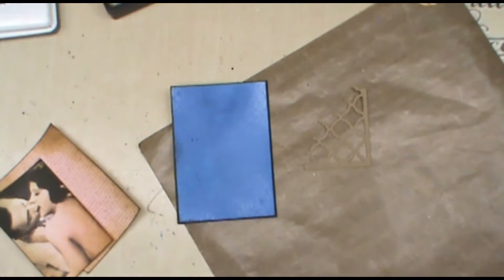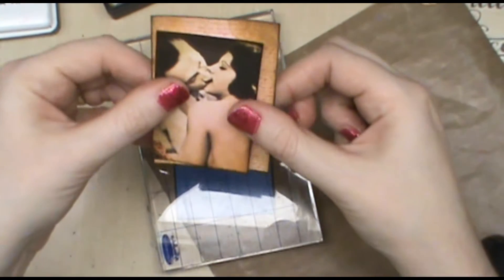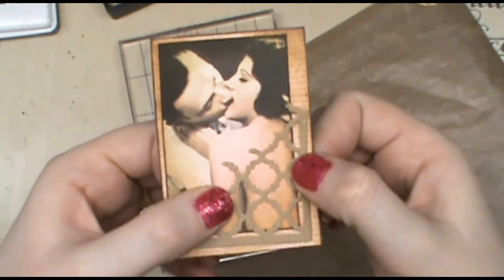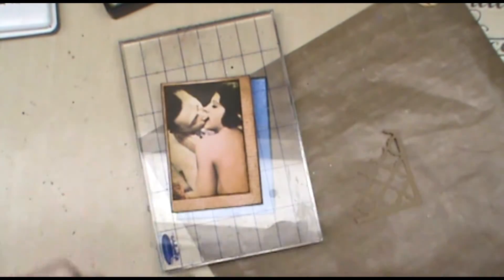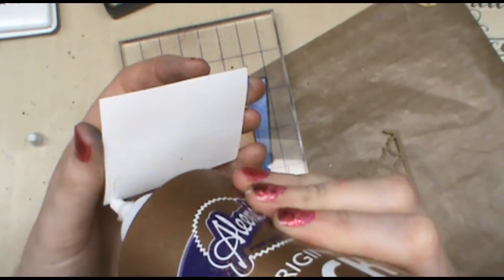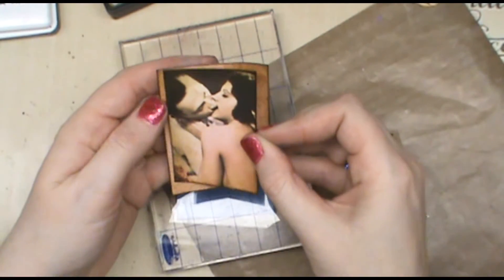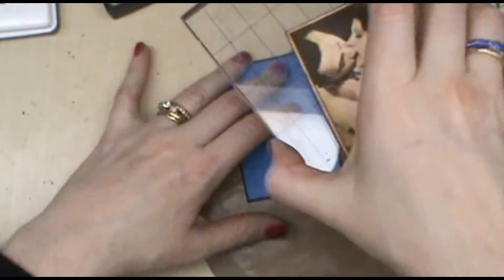To help make this flat I'll lay an acrylic block on top and push it down. For this layer I want the couple to be offset because I plan to put the Moroccan piece on top. I'm going to glue the couple separately and then put it on top — I want them in the upper corner. I'll put a little glue on here in a zigzag, place them in the upper corner, and lay the block on top for a moment.